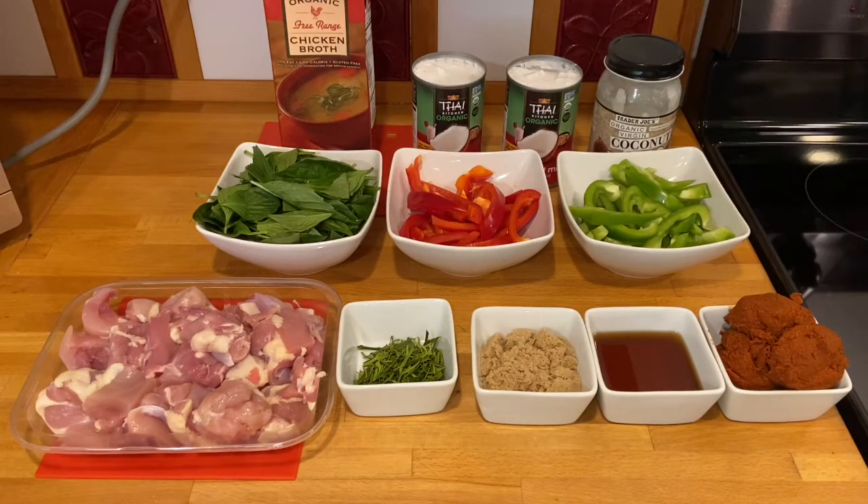Hi everyone, this is Annabelle here at Samonshi ng Cucina sa America. Today we're having another wonderful weather here in Washington State, USA, and for that we are making another wonderful Thai dish — this is our chicken red curry.